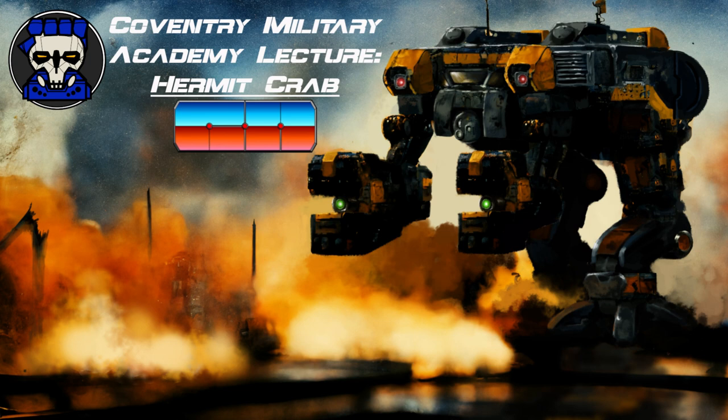Houtman Green's story highlights the emotional impact of conflict and the deep personal motivations that can drive mech warriors to excel in their profession. It also serves as a reminder that excessive use of force can lead to consequences, even in the pursuit of noble causes.